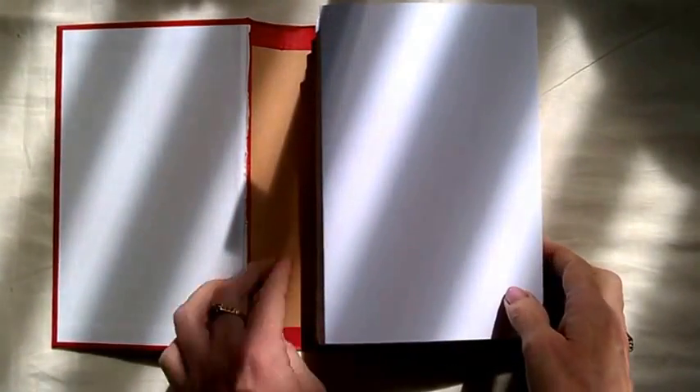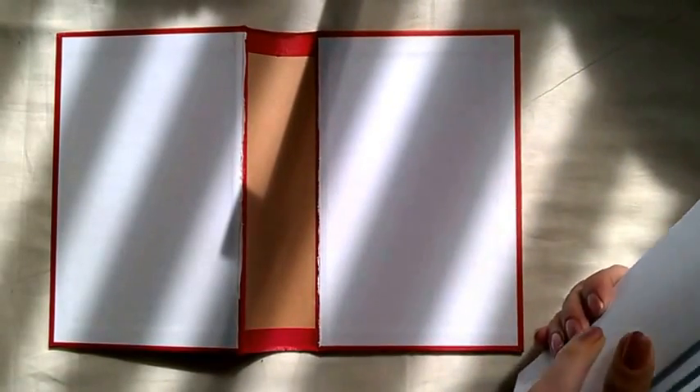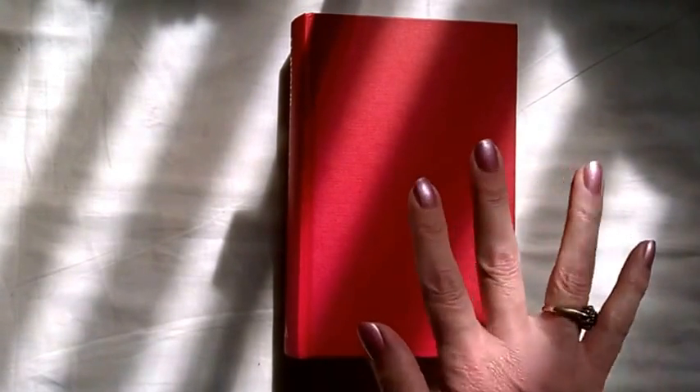Anyway, that is the progress of my book of shadows so far. I hope you're enjoying seeing the progress of it and that you'll join me again to watch how it's coming along. Maybe the next time it'll have been painted, the spine will have been strengthened, and I'm going to be doing some stamping on some of the pages to give it some interest — or it might be completely finished, I don't know, just depends on my mood! Thank you very much for watching, I hope you will join me again for the next one. Have a lovely weekend, and blessed be, bye!